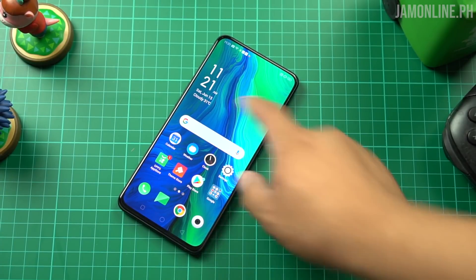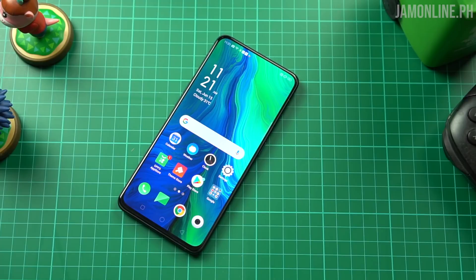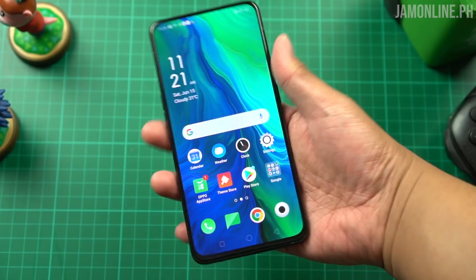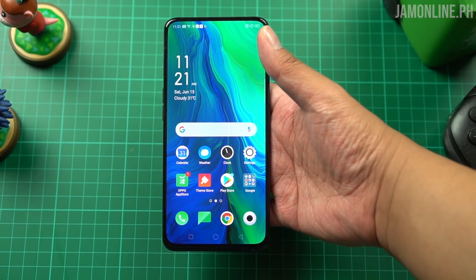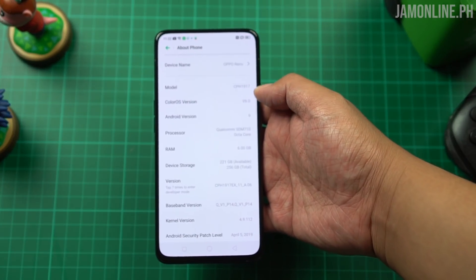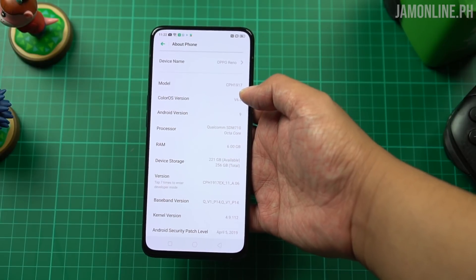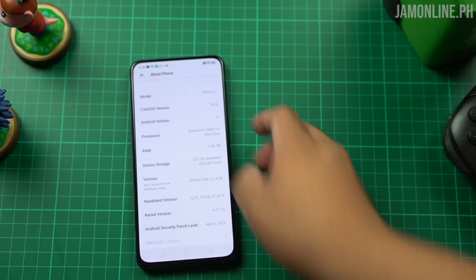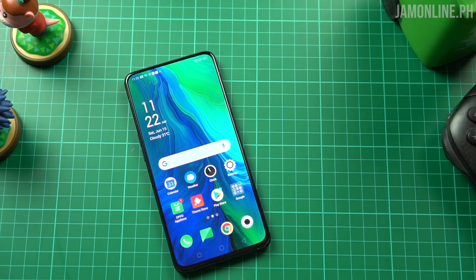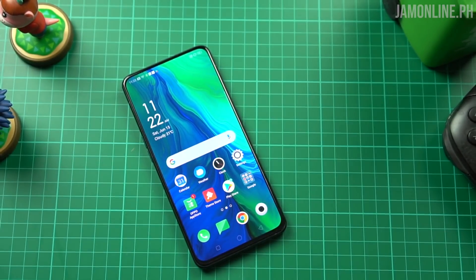We have a flat display — no curved display like the Find X — and it's similar to other OPPO smartphones without a notch, but this one has a more superior display with better colors and better viewing angles. We're still running on ColorOS 6, which is not surprising, and it's running on Android 9 Pie. Again, we have the 6GB variant with Snapdragon 710 and 256GB of storage. This one is pretty snappy — the transitions and everything are really easy to use, fast, and smooth.